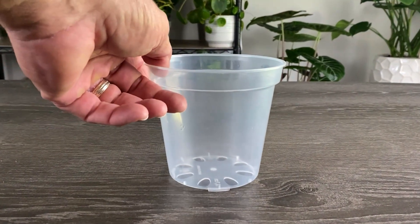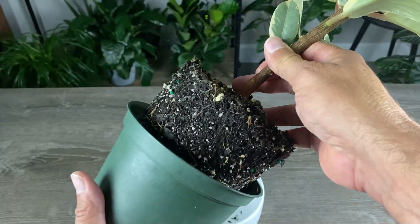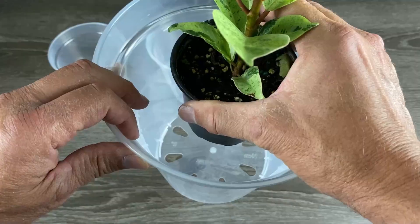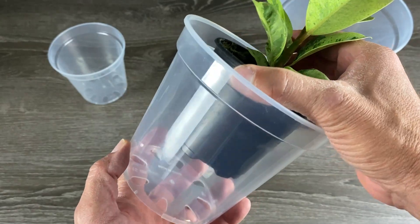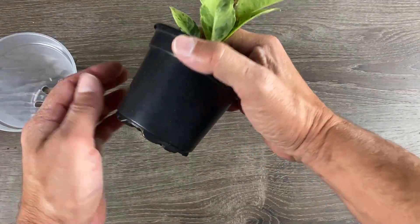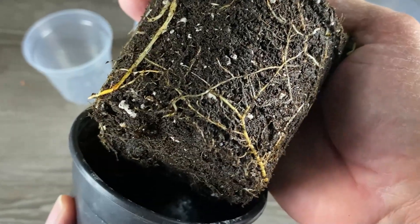Occasionally your plant may need to be repotted, usually when it's outgrown its existing pot and is becoming root bound, or the soil is compact. When repotting, start by choosing the right pot — one that's one size up from the current pot, as it provides room for growth without overwhelming the plant. Also make sure your pot has drainage holes, which allow excess water to escape and prevent roots from sitting in water, which can lead to root rot.